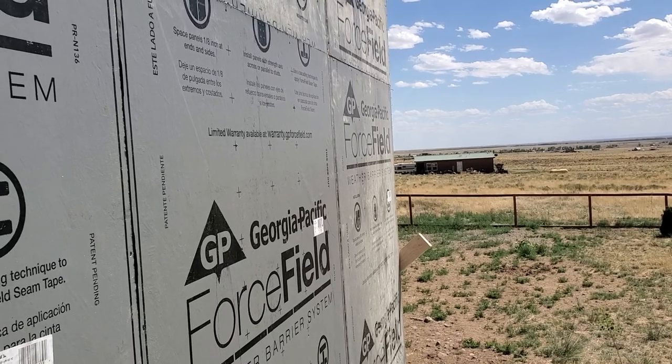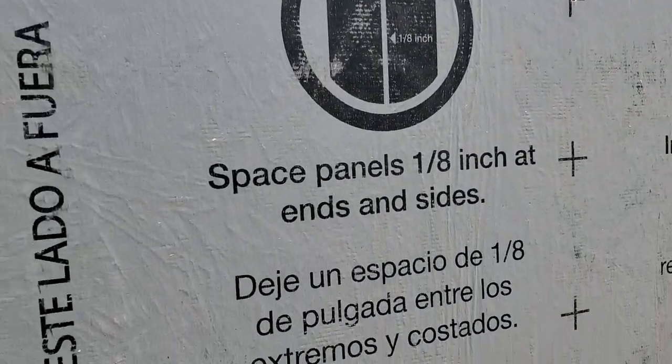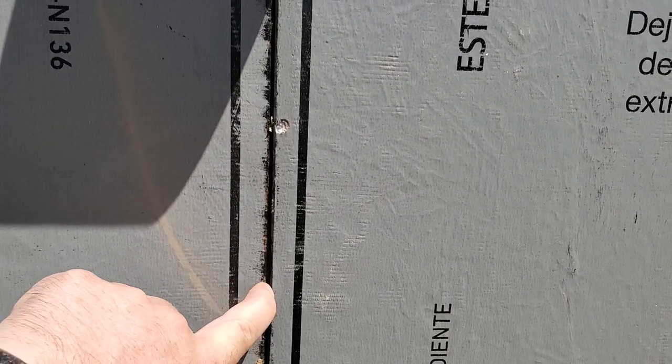The next panel went up — that was nice and easy. I want to do a little detail on the stuff here. For the edges, we've been doing an 1/8 inch gap. I just have a little framing nail I stick in there to get my little gap.